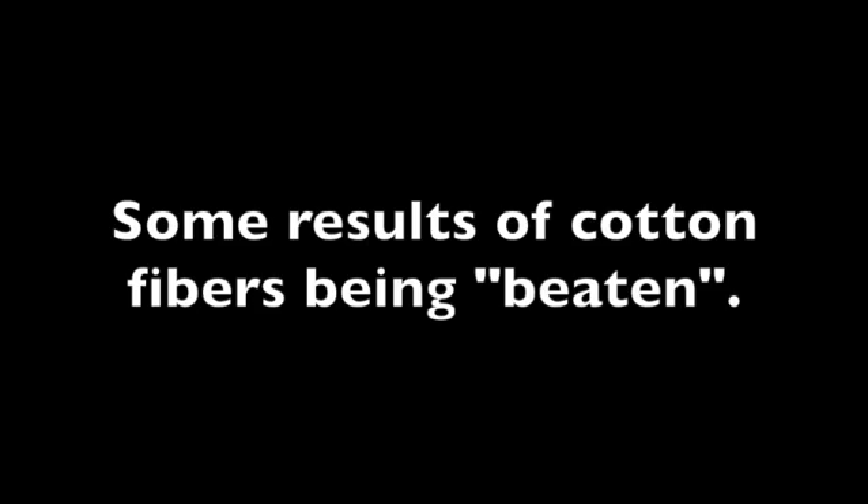Here you can see some results of the cotton fibers after they've been beaten for a couple of hours.